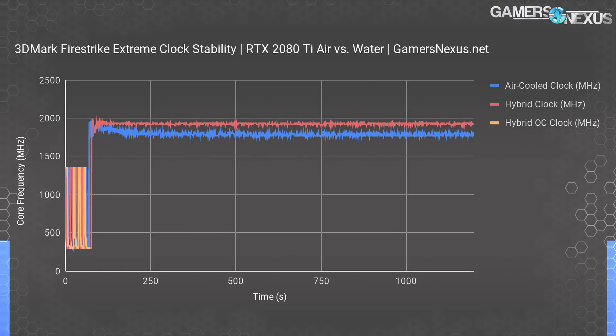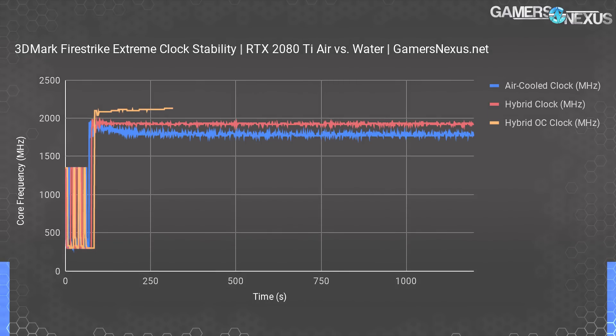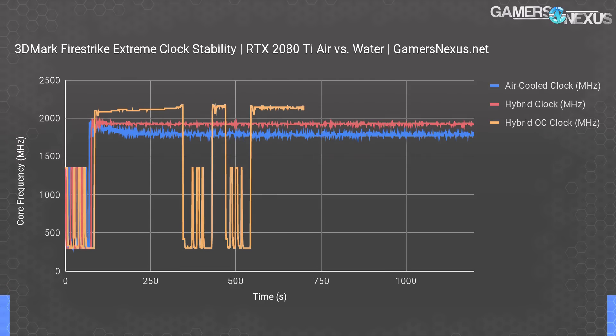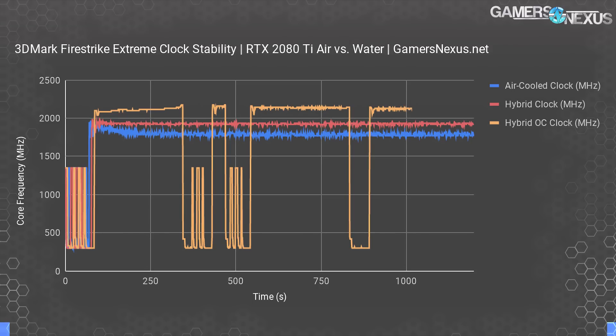Here's what it looks like when we add an overclocked line to the chart. We were able to sustain a highly stable 2130 MHz clock once we found stability — you'll see a few crashes in there from when we were finding the limits. The all-time peak was 2175 MHz, then we stabilized for a little while at 2145, but the application crashed shortly thereafter. A firm, stable frequency of 2130 MHz was possible in Firestrike with the new cooling solution — a major jump over the air-cooled card — but whether or not it gets leveraged in games will heavily depend on when the power limits are encountered.